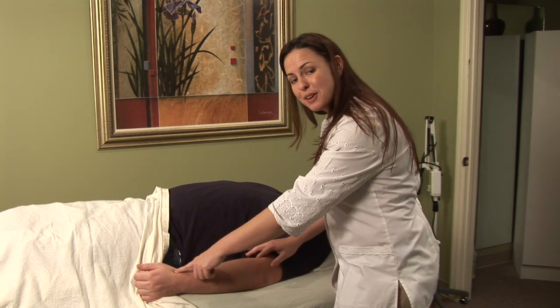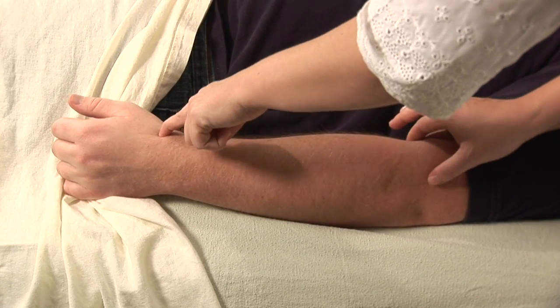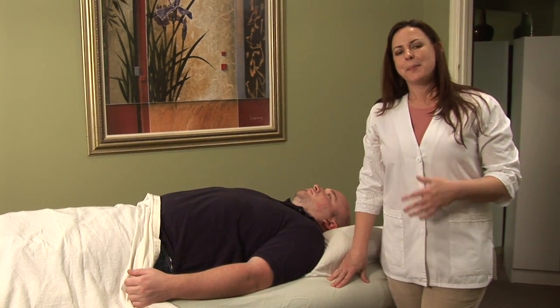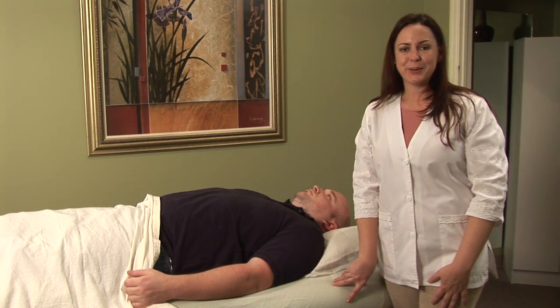Obviously if you're doing it on yourself, you're going to have to do one at a time, or you can get a loved one to do this for you. Now there are many other points that we could use on the knee to treat the elbow, believe it or not, but I encourage you to find a local acupuncture physician who can show you if those are appropriate for you.